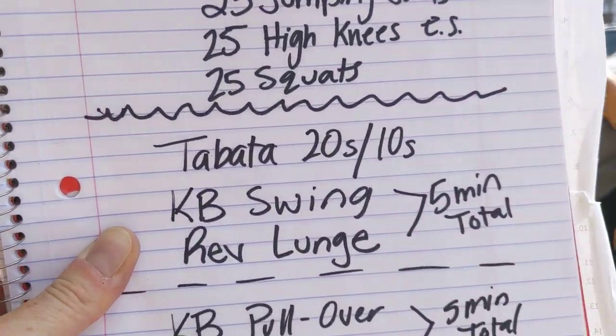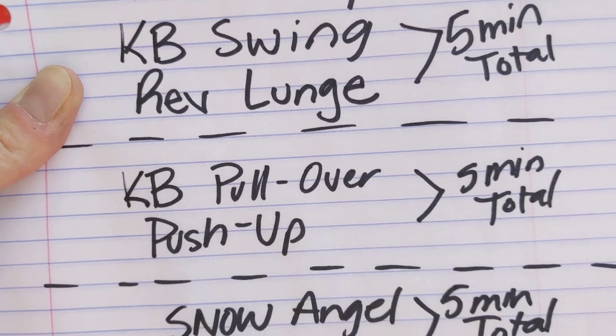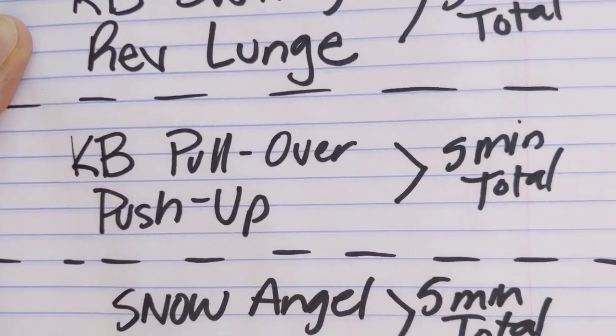Going back and forth between those two exercises for a total of five minutes — five rounds on each of the exercises — then a 60-second break between rounds.